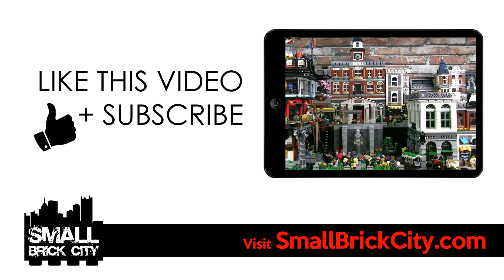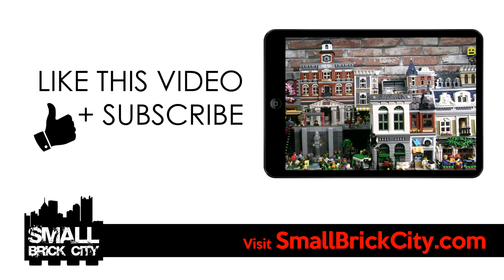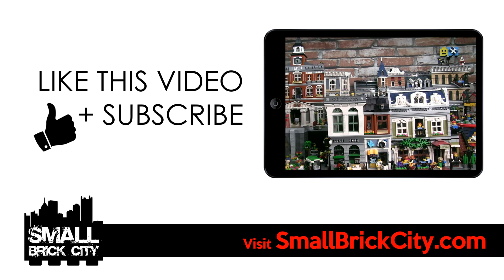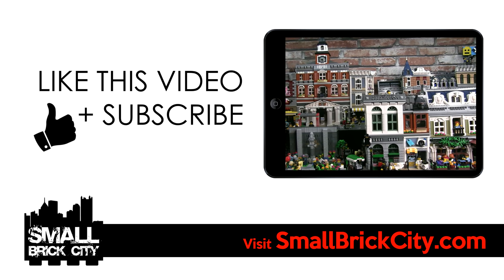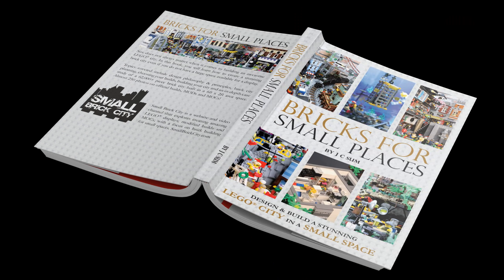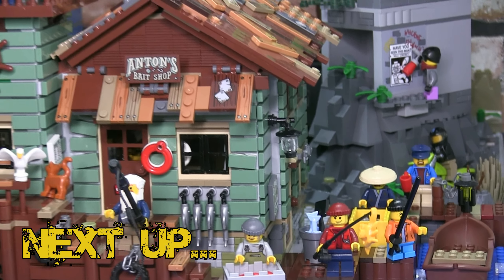I hope you enjoyed this Lego City overview. If you did, like this video and subscribe to the channel. Leave a comment if you'd like a deep dive video of a particular build or section of the city you saw. Head over to SmallBrickCity.com to check out detailed posts and photos on even more Lego displays for small spaces. Also check out the book Bricks for Small Places: Design and Build a Stunning Lego City in a Small Space. Watch out for our next video very soon.